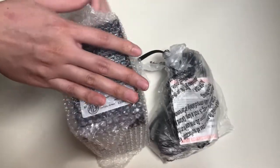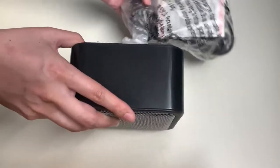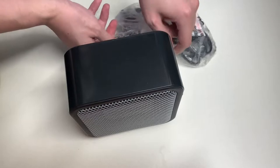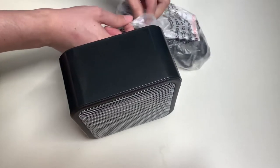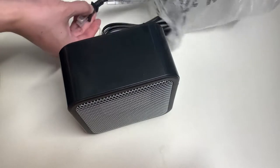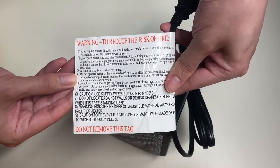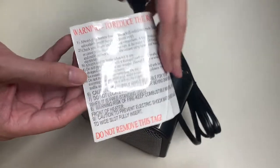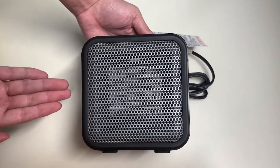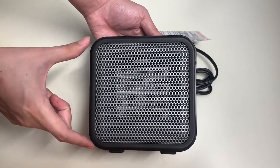Let's go ahead and break open the bubble wrap and see what we have. Here's the back side of the heater. Let's go ahead and take out the bag that holds the power cord. This is a 500-watt heater that you only plug directly into your wall outlet. The instructions said never to use an extension cord — that is a fire hazard. We have another warning label: to reduce the risk of fire, make sure you read this before using it.